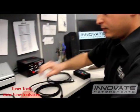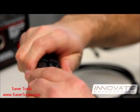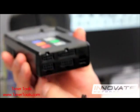First thing you want to do is connect the sensor to the sensor cable. Make sure you hear that snap. Now connect the sensor cable to the port on the lower left hand corner of the LM2.